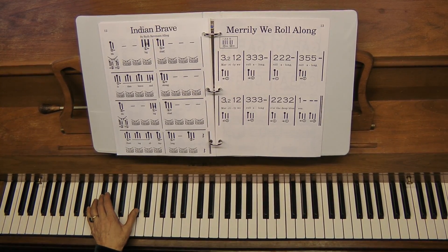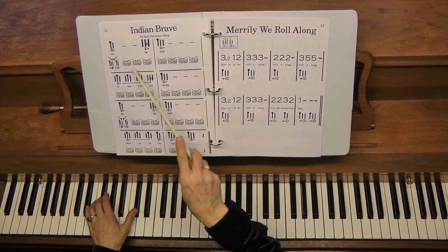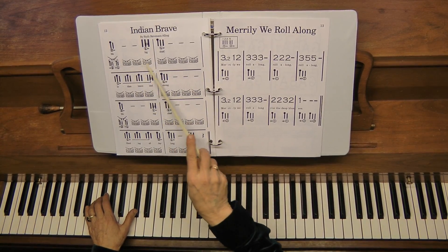The drumming must be continuous throughout the whole song. Initially the child is not able to do that — they will stop — but after practice they will get it to continue.